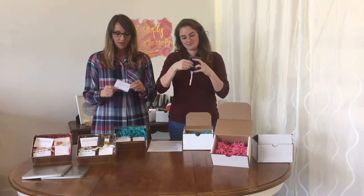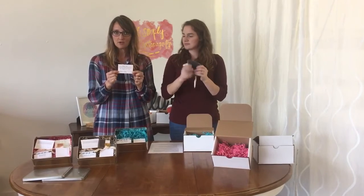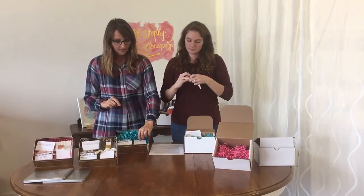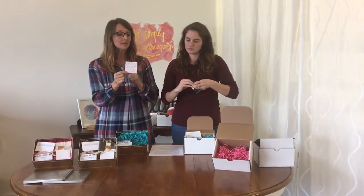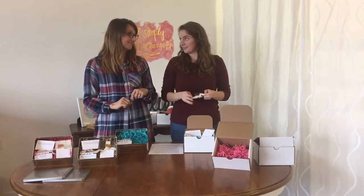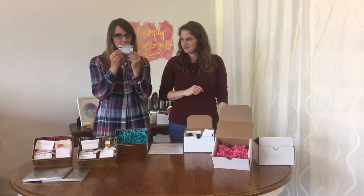This goes right in here. It comes with a mini print release, because we know that you need to give your clients permission to reproduce their images. It also comes with a hand-stitched note card, because it's nice to have a handwritten note — something personal. And then best of all, it comes with a smelly soap.